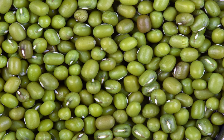Mung beans are one of many species recently moved from the genus Fasiolus to Vigna. The species is still often incorrectly cited as Fasiolus aureus or Fasiolus radiatus.